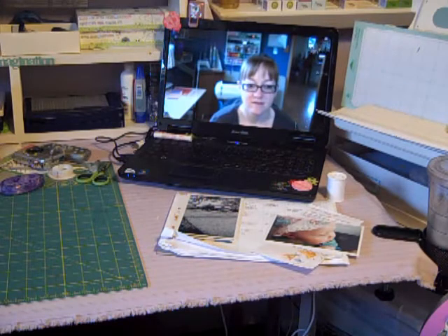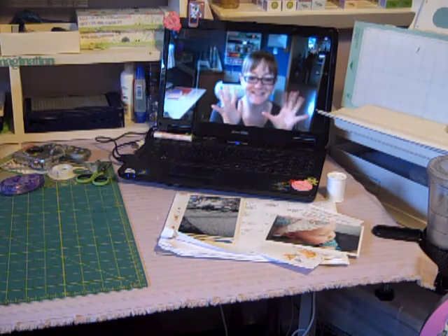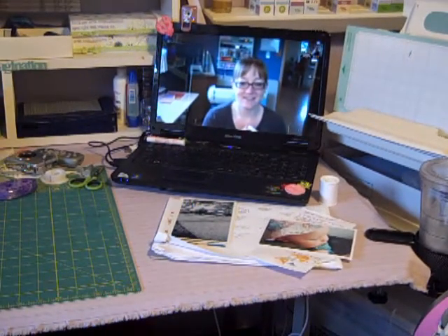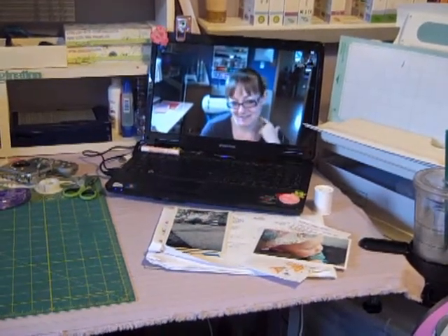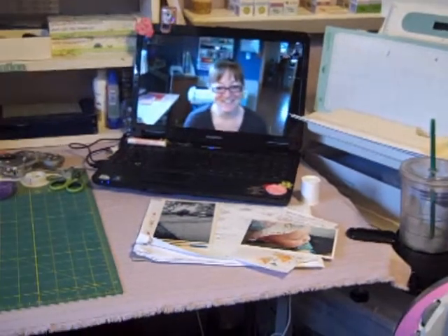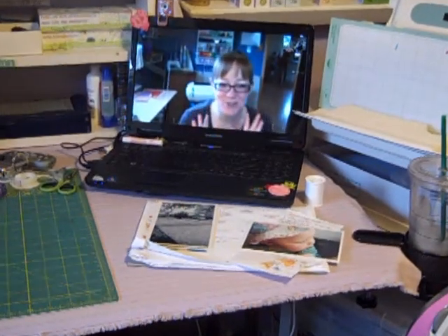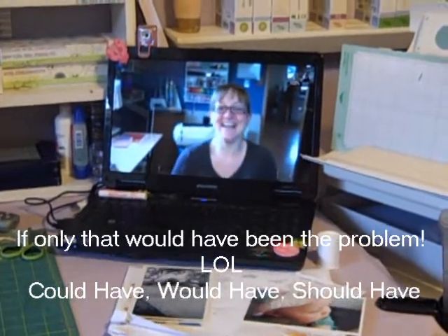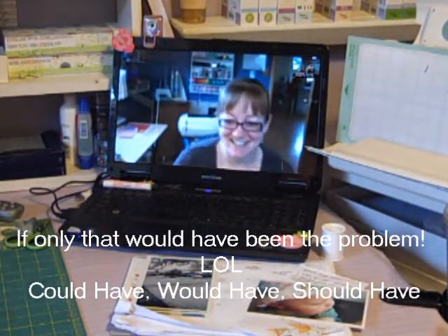Hi everybody, this is Tina with Two Chicks and a Cricut. Wendy just got back from the scrapbook expo in Sacramento and she's so excited, so she's gonna show us all of her goodies.